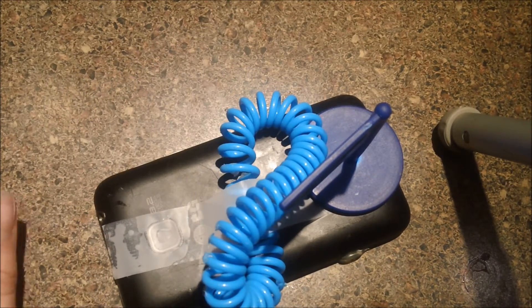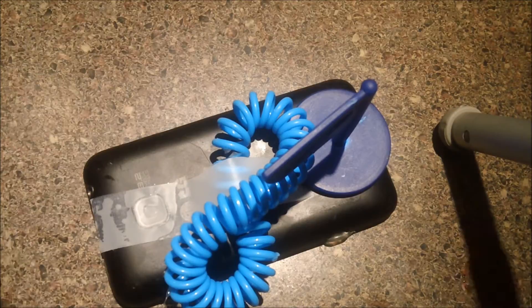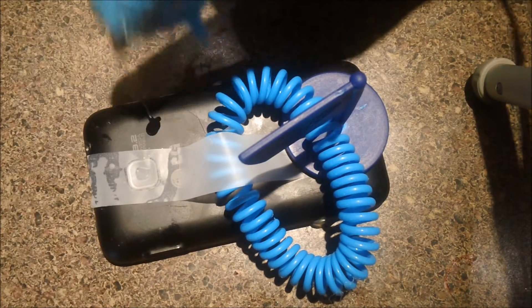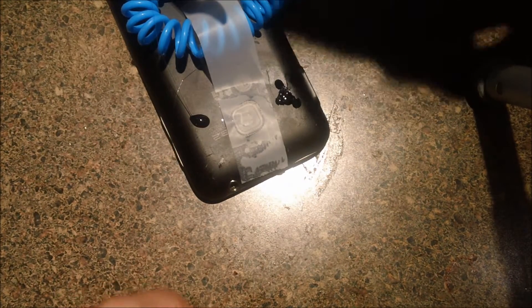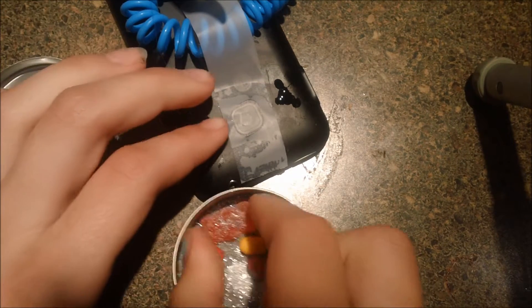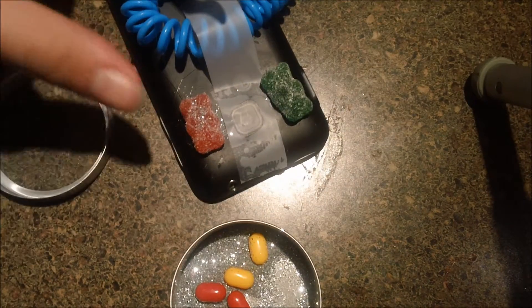We'll just put that right there and wait for that to set. While that is setting, we can glue a little more stuff to it. I got more glue here — let's just put a little dab of glue right there, and a little dab of glue right there. Now let's get some gummy bears. A party isn't great without gummy bears! Take a gummy bear, put it right there. Take the other gummy bear, put it right there. This is part of your design — it's beautiful.